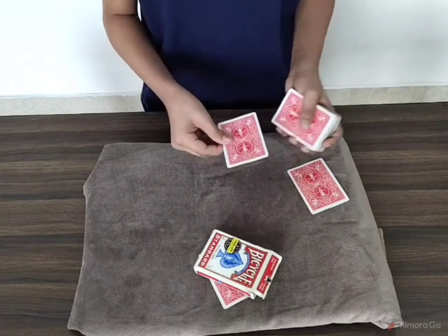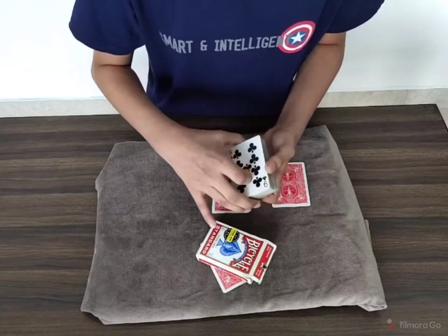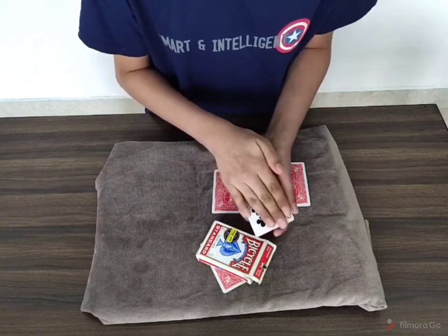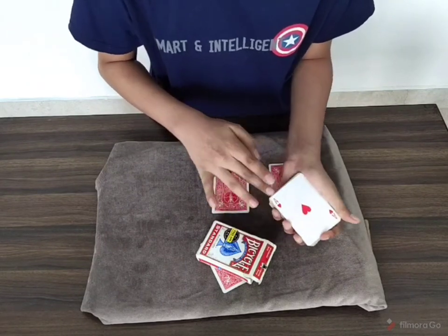Again we take the Ace of Hearts and place it here. This time you can see the card is the Nine of Clubs. We take the polyjuice potion and spill it right here — you can see the Nine of Clubs changes into the Ace of Hearts.